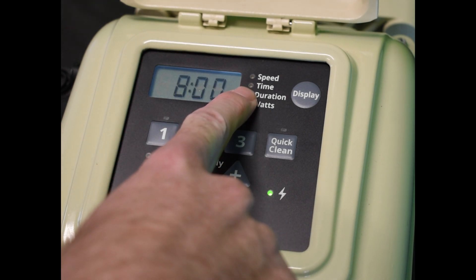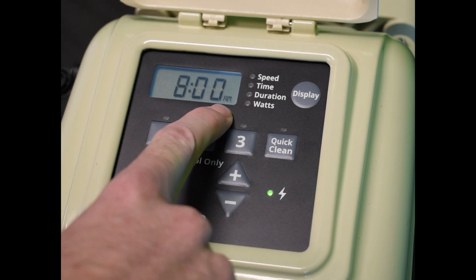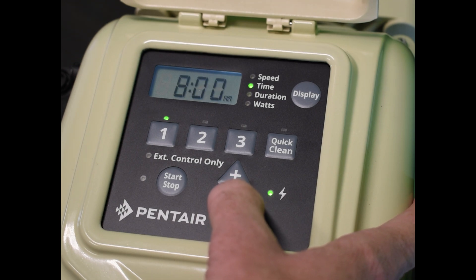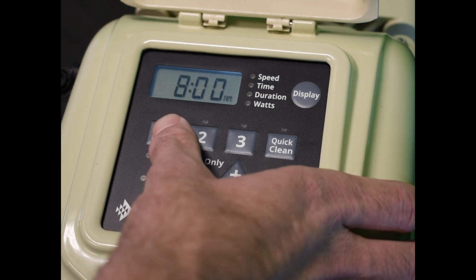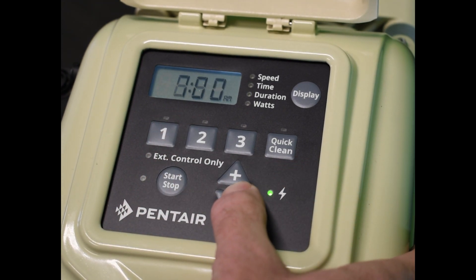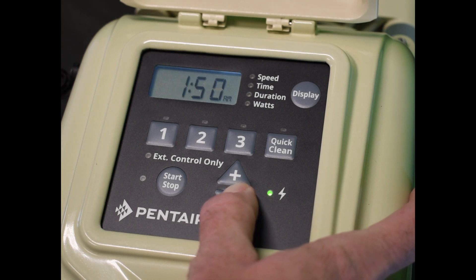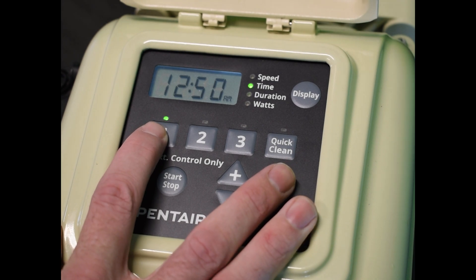You're going to see that it brings up the time. The time is your actual start time — when you want this thing to turn on. If you want it to run during the nighttime to get your cleaning in, you can always adjust that and turn the clock back a little bit, go past midnight. And then once you're certain on a time, you set your duration.